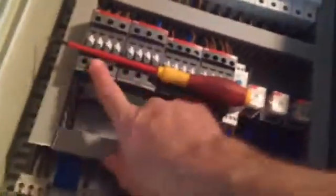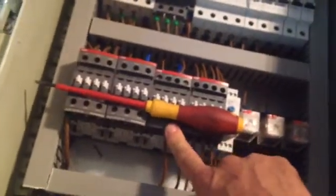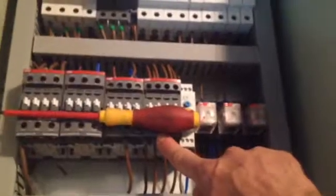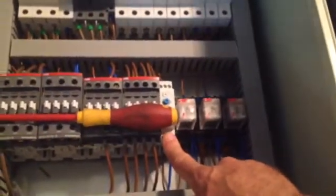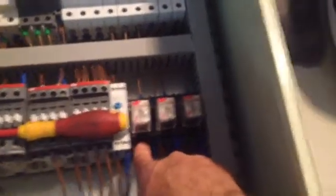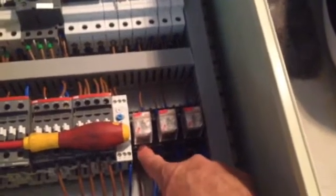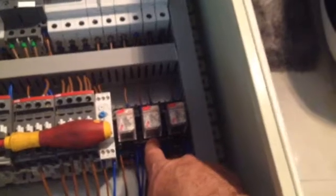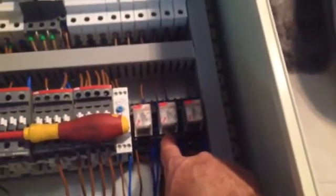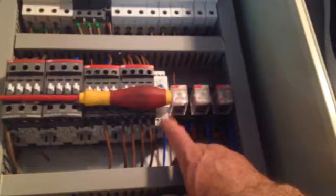This is going to be for my compressor, my heaters, my condenser fan, and my evaporator fans. This is a delay timer for the defrost. This here is my cooling solenoid and cooling relay for the solenoid. This is from my hot gas, and this is for the door.